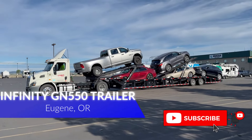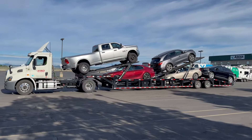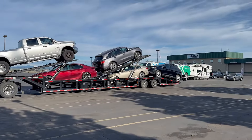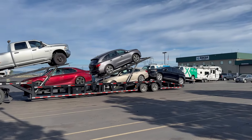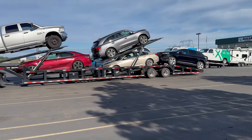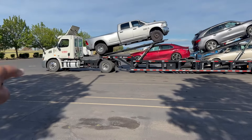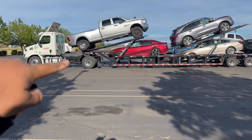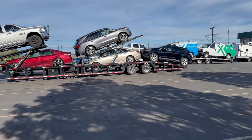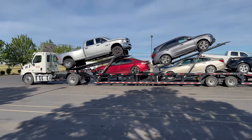What up guys, got a super nice load today. We got a Dually on the first spot, got a Toyota Camry on the bottom, got an Acura MDX on the top rack, Honda Accord on the bottom, and then a Ford Edge. I think the weight at the scale was like around 10, this guy was at 18,500, and the trailer was at 23,000, I believe, so around 51,000, 52,000.